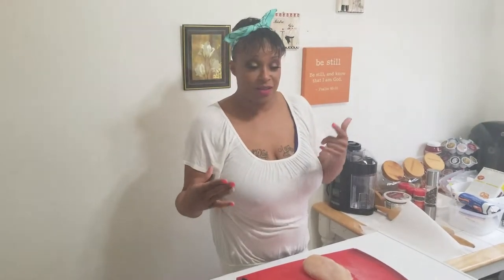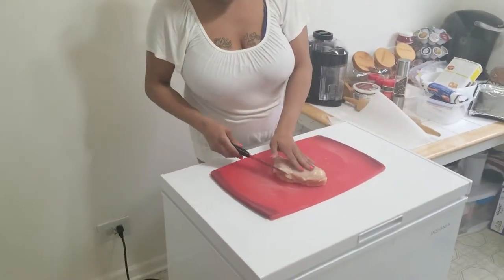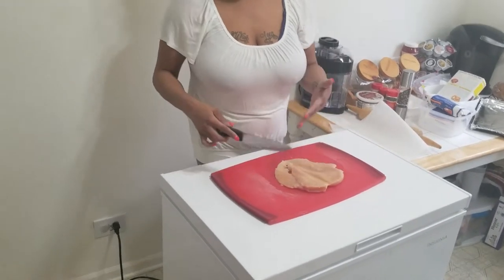Once you've trimmed your meat, your chicken, you're going to butterfly it. And when you butterfly it, basically all you're doing is slicing it in half like this, so then it opens up really nicely.